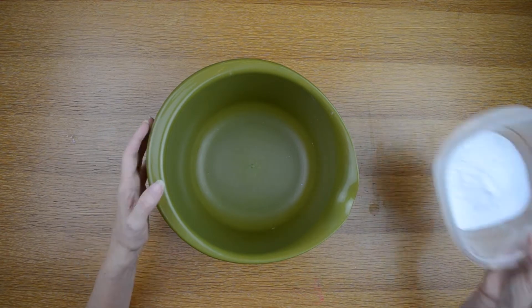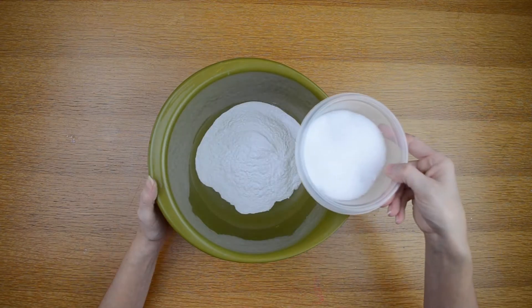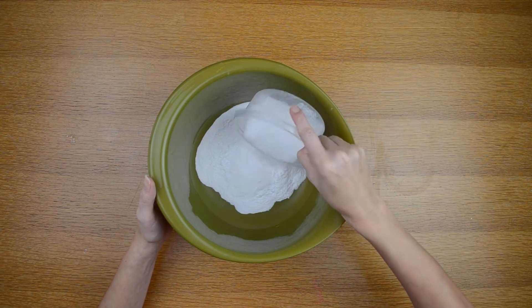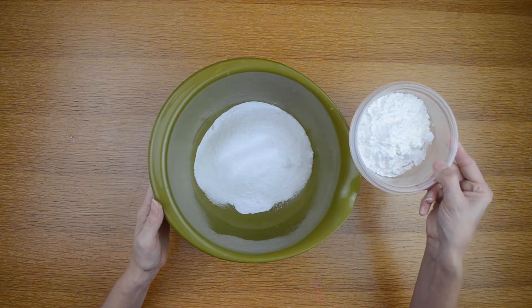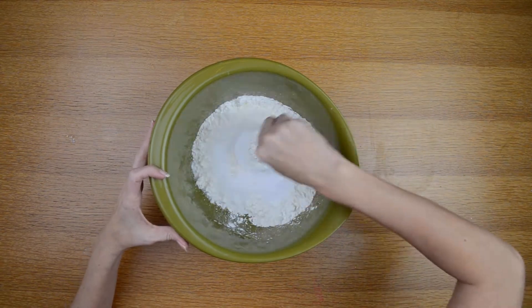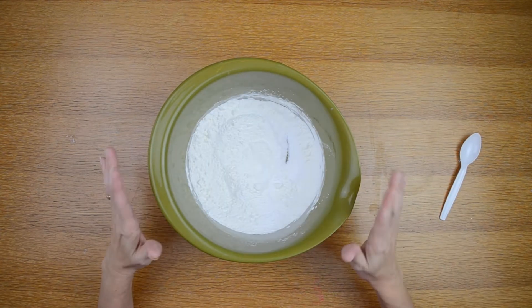To start making these snowman bath bombs, I'm going to add one cup of baking soda into my bowl, then a half cup of Epsom salt — this is the ultra fine crystals — and then a half cup of cornstarch. I'll stir those together before adding the citric acid.